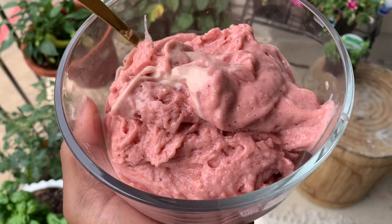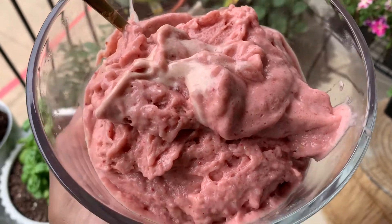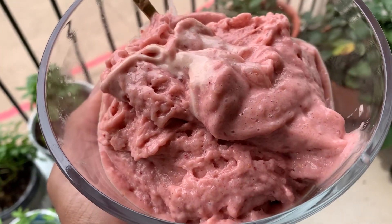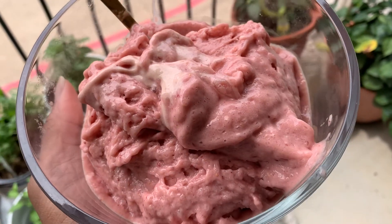All right family, this is our strawberry shortcake protein ice cream — 100% plant-based, 100% vegan. And this is our little vegetable garden out here on the balcony. Basically 365 calories, 28 grams of protein, and it tastes amazing. This is like cheating, to be honest — this is a diet hack, a cheat code. 365 calories, 28 grams of protein, and you can make it different ways.